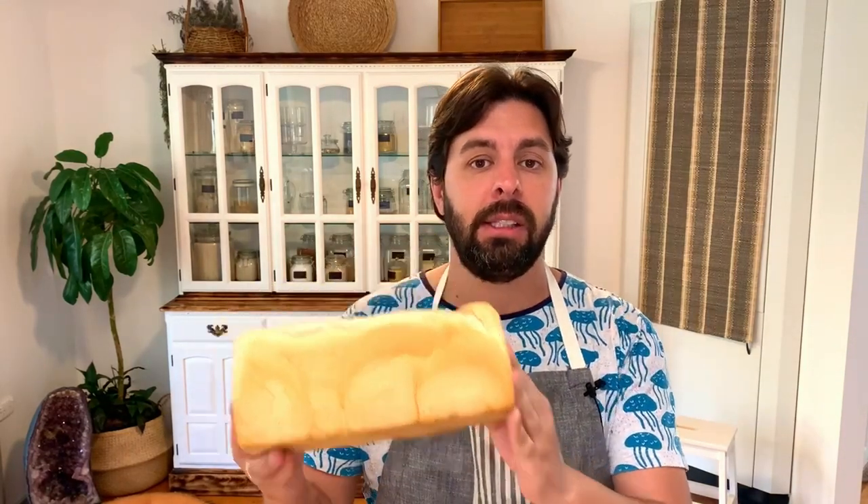Hello everyone, welcome back, this is Ricky. Today I am making a South African favorite — I am making bunny chow today. It is a loaf of bread like this that's either cut in half or into quarters, and then the inside is taken out and filled with a curry.